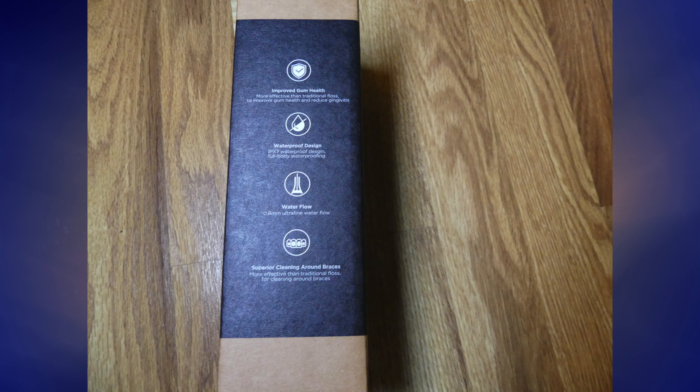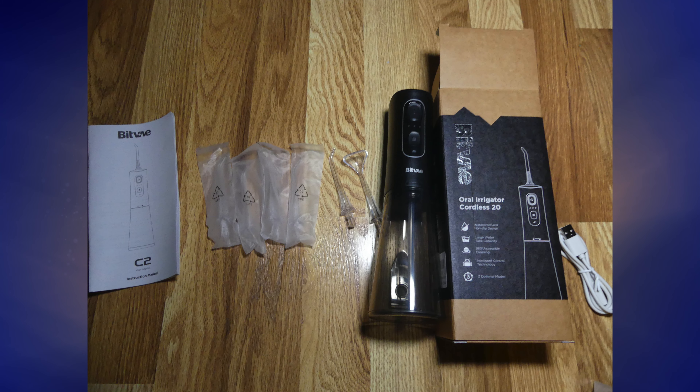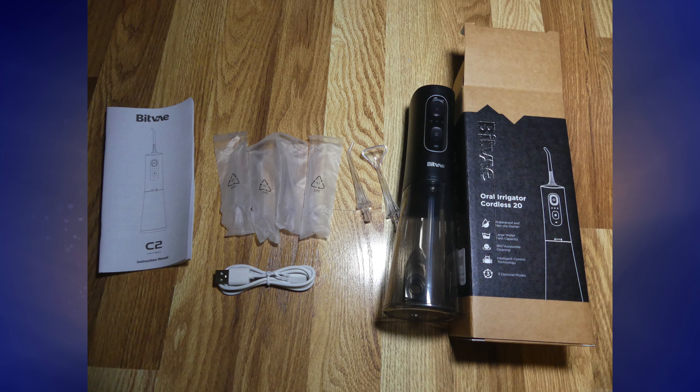Unboxing-wise, when you unbox this water flosser, you're going to find, first off, the main thing, which is the water flosser itself. In addition to that, this thing also comes with five flosser heads and one tongue scraper head — six total — as well as a USB charging cable, so everything you need to run this thing.